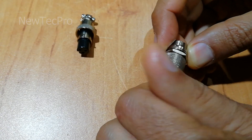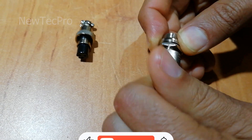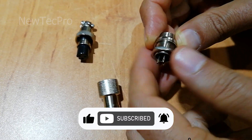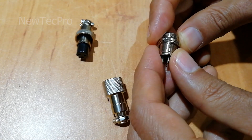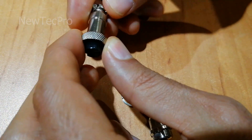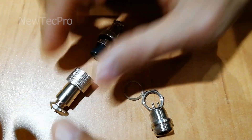Thank you, my friend. Please subscribe and like this video. Would recommend usage of electrical tape. Thank you very much. Goodbye.